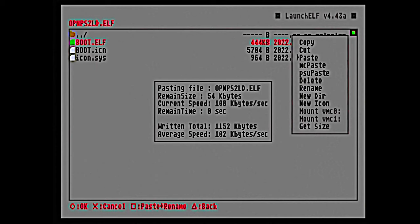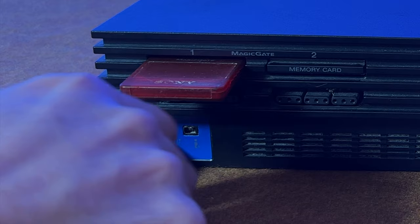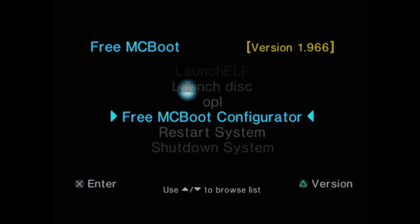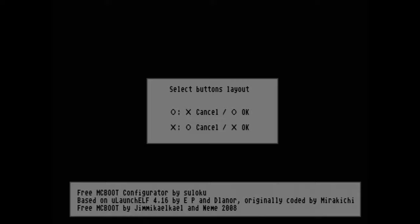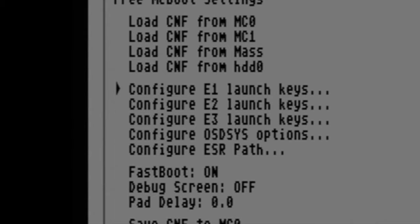Now that your copy and paste work is done, power off your PlayStation 2. Remove the USB drive but leave the memory card in place, then power your PS2 back on. Let's make sure OPL is being linked correctly in the FreeMcBoot main menu. Use the D-pad to scroll down to the FreeMcBoot configurator and select it with the X button. Press X to continue, then from the list of menu options, move the highlight down to configure OSDSYS options — that stands for on-screen display system settings — and select it with X.